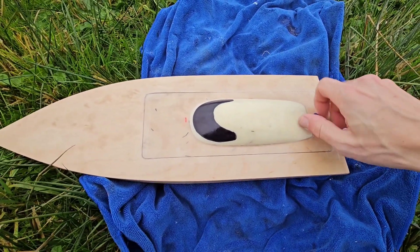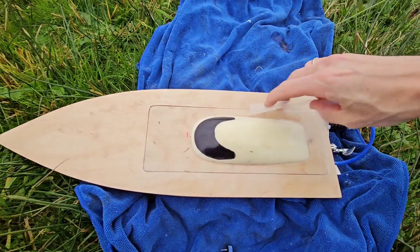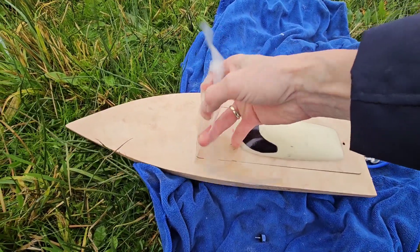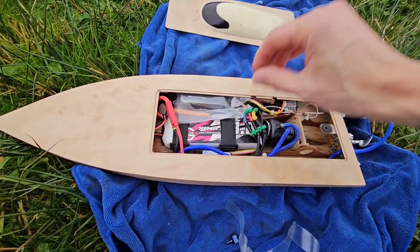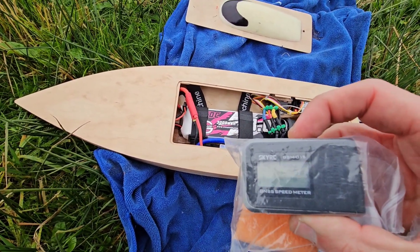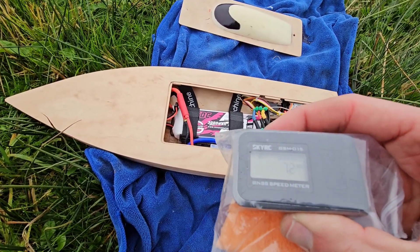Let's see if we beat the 72 km/h record for this setup with this prop. The all-time 3S record is 76 km/h with a 3-blade prop. 72 km/h — that's exactly the previous record! It's a good result, nice.